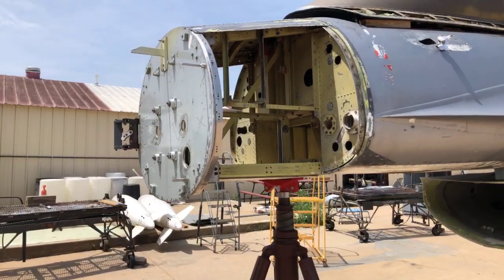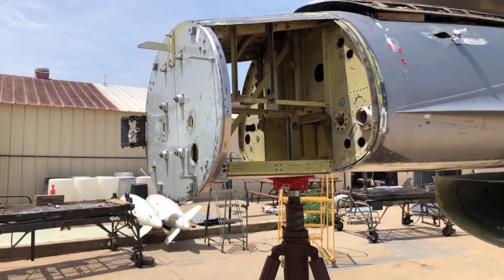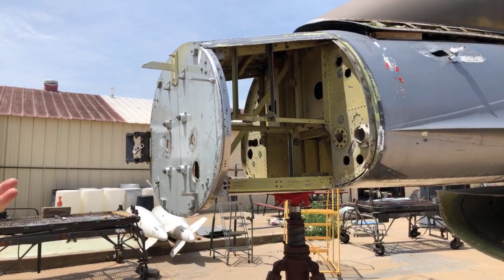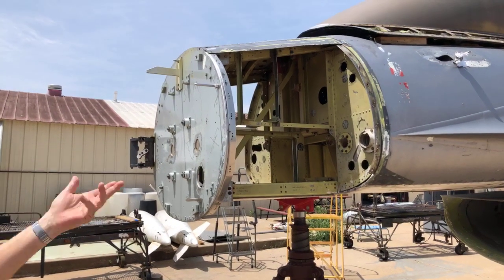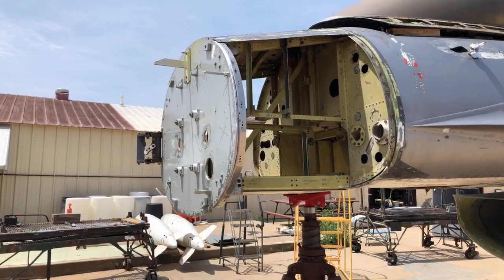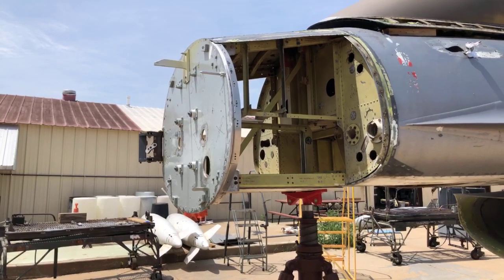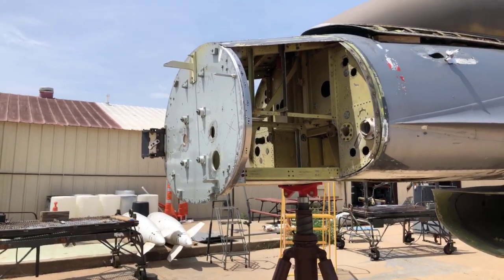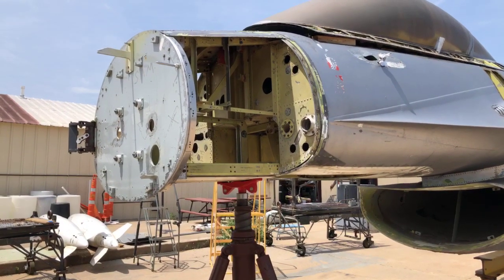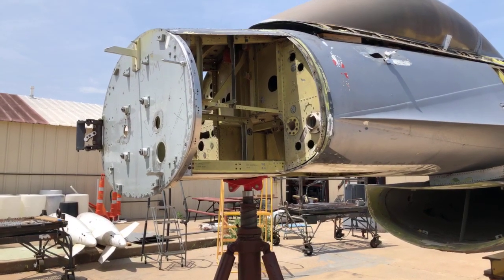Ultimately we're hoping to have a nose cone on here that looks a lot like it did when it was a prototype. The idea is to take the original contour drawings and recreate — build a new radome for the aircraft all the way back to that bulkhead, so that we have a real replica of the nose configuration. We also talked last time about the 10-inch plug in the fuselage that we want to take out, and we're trying to locate pieces for the landing gear, which it doesn't have right now.